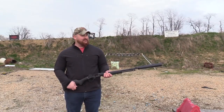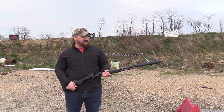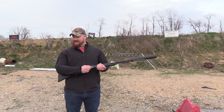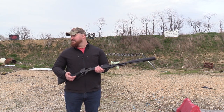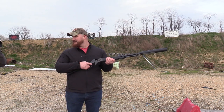Since Curtis failed to turn on the camera last time to capture the kinetics of us shooting these ShootSteel.com gongs, we're going to go ahead and do it again. It's out of the box — last two rounds in the box. Why take a box home?